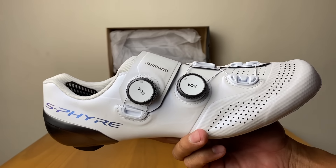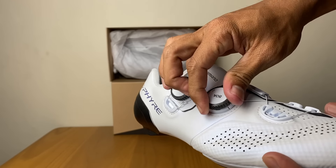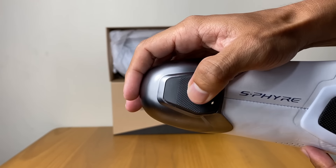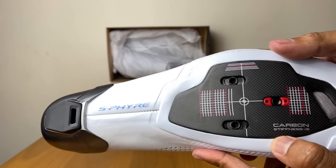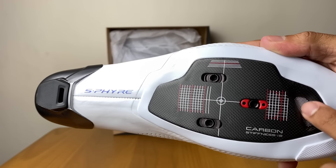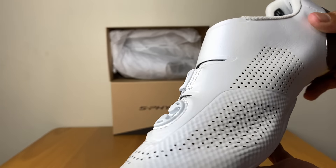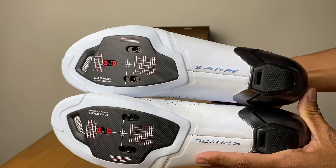Double BOA. Ini BOA, ini puterannya. Jadi tinggal di klik dan dilepas. Spire. Nah ini pijakannya ada karetnya, biar nggak licin. Terus ini adalah carbon stiffness-nya 12. Dan ini ada ventilasinya depan belakang. Ini sepatu terbaru dari Shimano. Ini Spire.